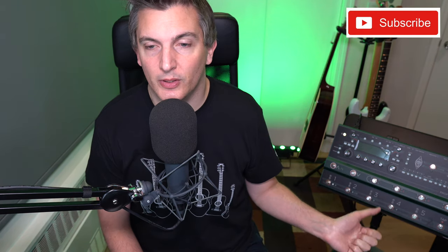Hi there, my name is Erin Short and welcome to my YouTube channel. Today I'm talking about the Kemper Profiler Stage bag. I've got my Kemper Profiler Stage — I love the size, the weight, and the flexibility.